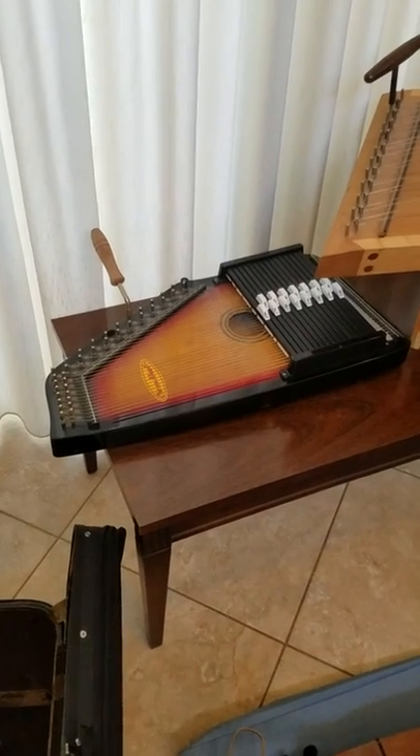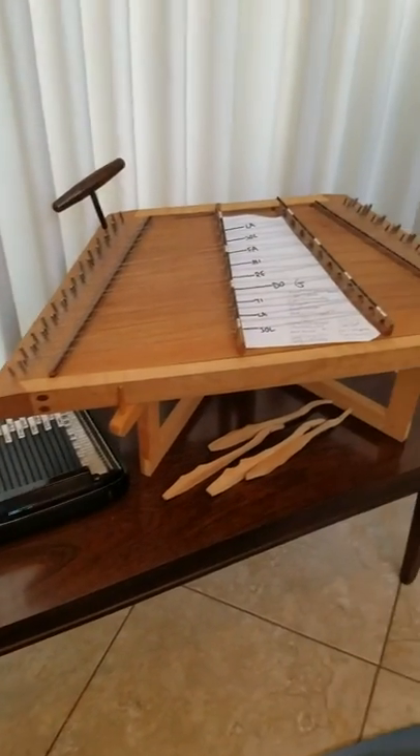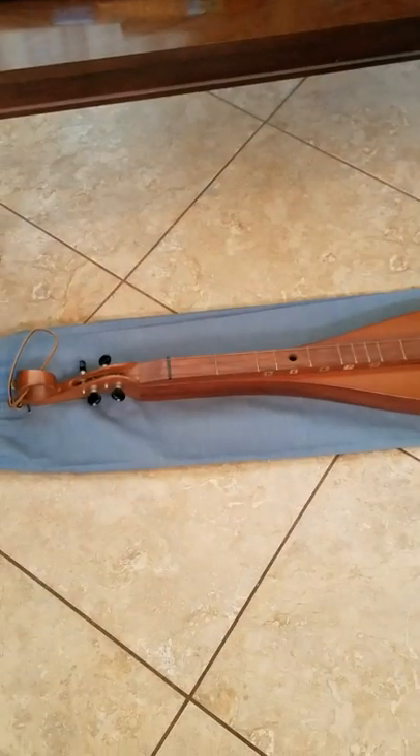Some of you have gotten to play the autoharp at school. We have another string instrument that has many strings — it's my hammer dulcimer. We'll also be talking about my lap dulcimer.